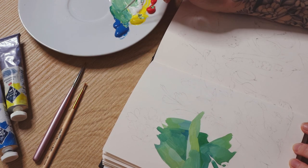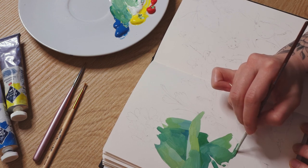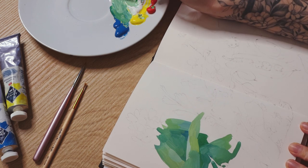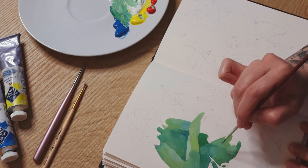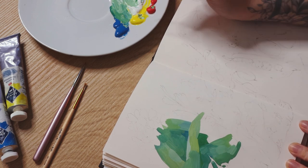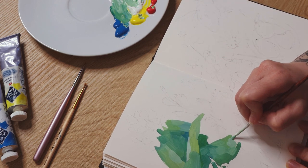I haven't filmed the sketching process itself — oops, sorry — but while painting every object, I will tell you how I used the references I saved. In this video, I use Daler Rowney — maybe I pronounced it the wrong way — Mixed Media Sketchbook and Masterclass Tempera, my favorite one.